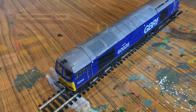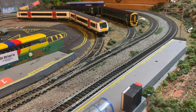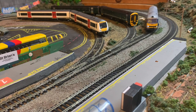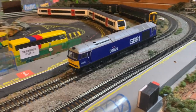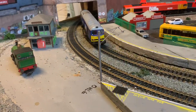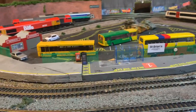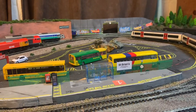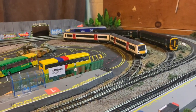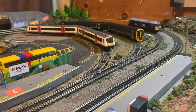We are now down on the layout with the Class 60 running very smoothly — no noise at all. You can also see the LED lights at the front and the red ones on the back. This is on second radius and it's having no issues at all over the points, so it's a very nice, smooth runner.